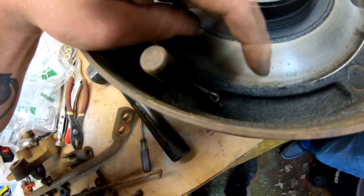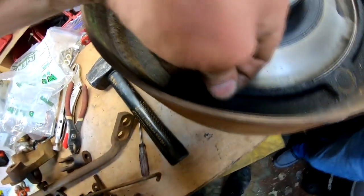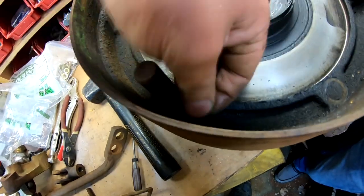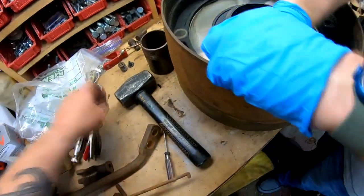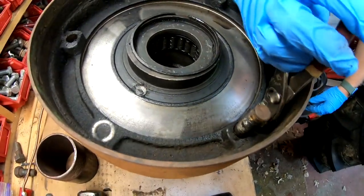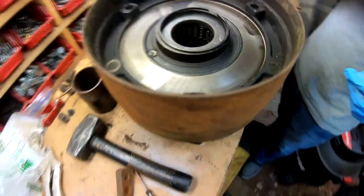In order to get the clutch dogs out, there are just these small cotter pins. Pull the cotter pin and the dog drops right out — maybe with the pliers. Dog drops right out.